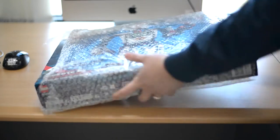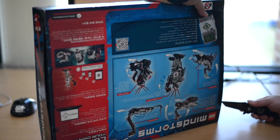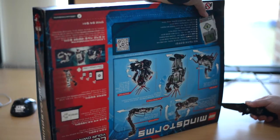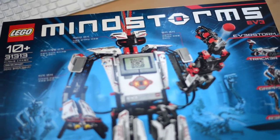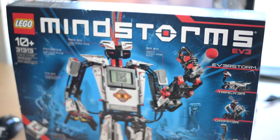Hello everyone, back with another EdTech unboxing. This time I'm unboxing the Lego Mindstorms EV3. The EV3 is a robot that you can create and program to do specific actions and tasks. It's a tool that will be part of our STEM program next year.